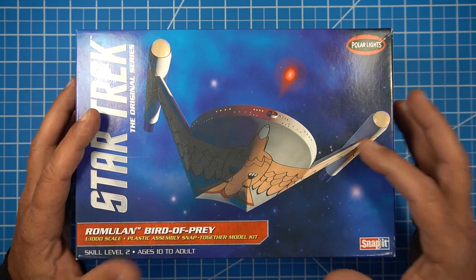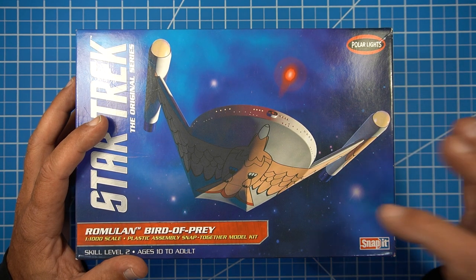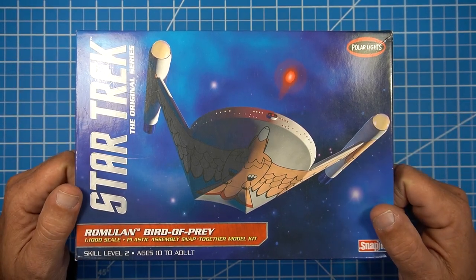So this is the kit we're going to build. We're going to take a look at this kit, take a look at the PE that goes along with it, and I'm going to give you my view on the kit. Then this will be the next thing we build.